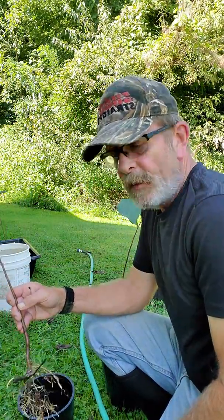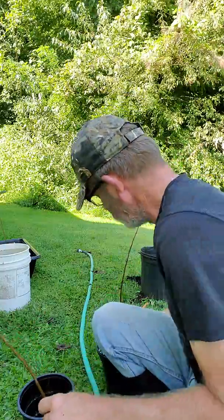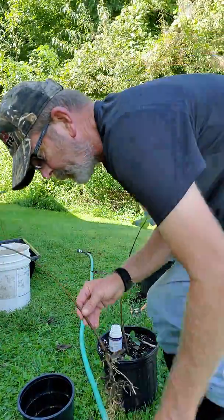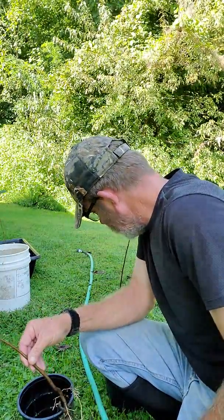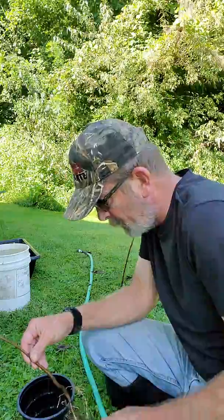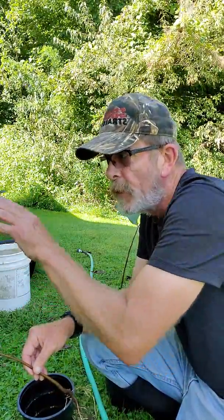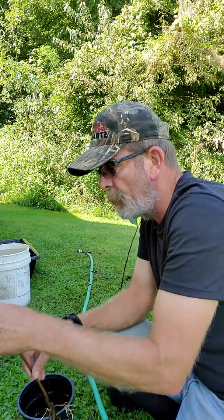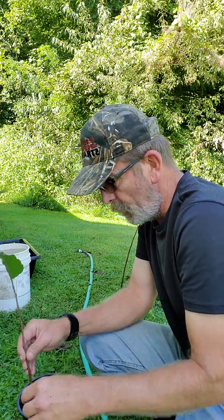These pawpaws here — like this one right here — were root suckers that I had dug up about a month ago, put a little bit of rooting hormone down in the pot with them. Today what I'm doing is transferring them into root trapper pots and putting them in my grow box for the winter. These right here are intended for grafting.